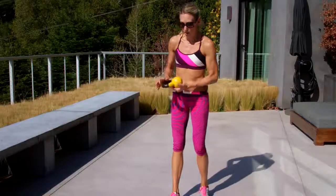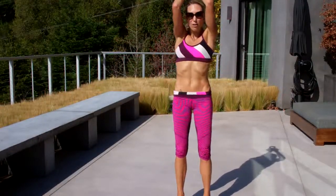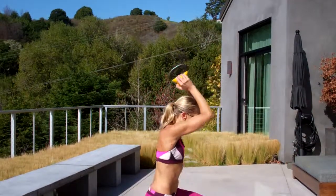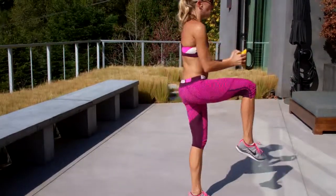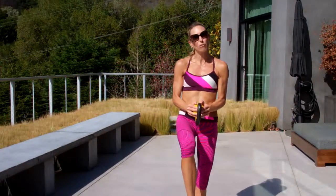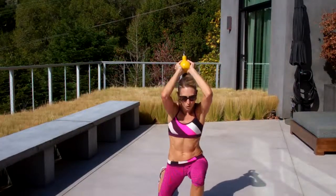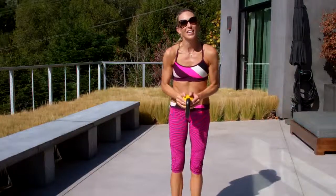Kettlebell drill. You're going to grab the base of the kettlebell. Your elbows are up, belly button is in. You're going to do a reverse lunge with your arms up, then stand up and draw your knee up. Pull the kettlebell into your belly button — it should be lined up right in front. Stay on the same leg. You'll have 30 seconds, then just switch sides.